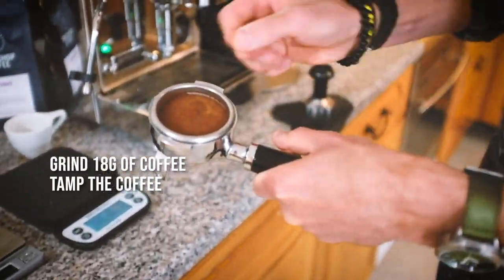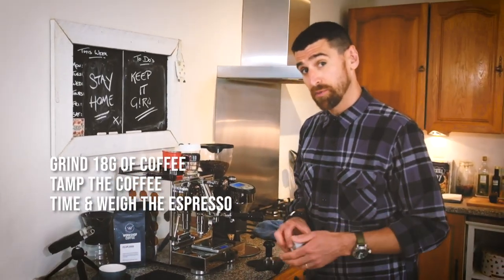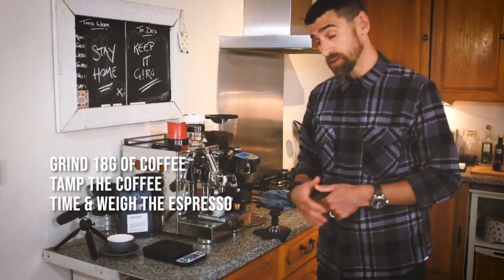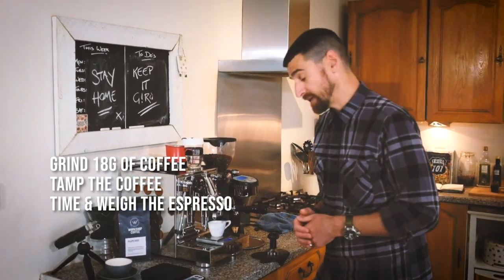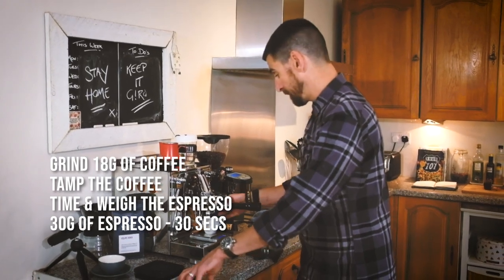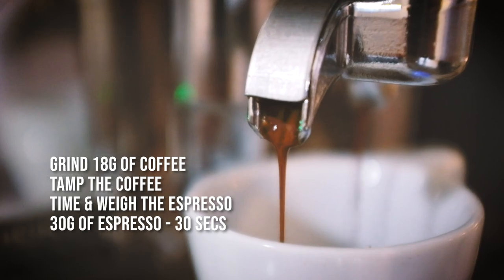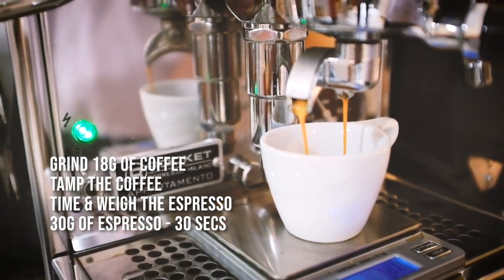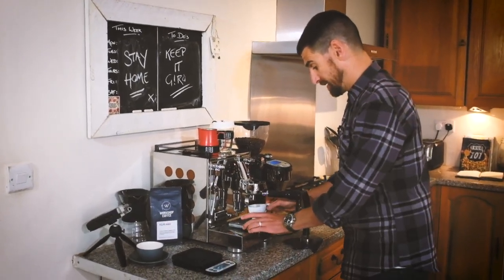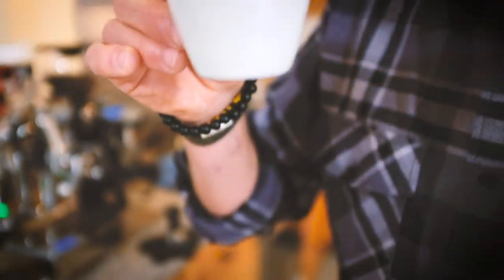I'm just going to wipe off any excess coffee from the top, and here we go into our machine. Next thing we're going to do is time the coffee and weigh the espresso we're pouring. I'm going to tare that cup, and as the coffee starts to pour it should take about 30-34 seconds. Starting the timer now — and that's 30g of espresso in 30 seconds. You can see a lovely golden brown crema.